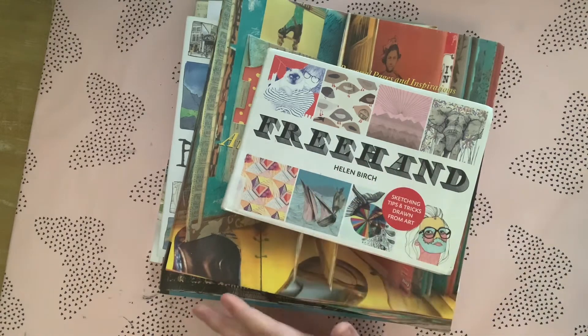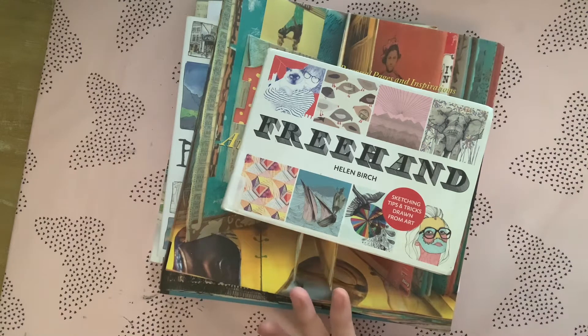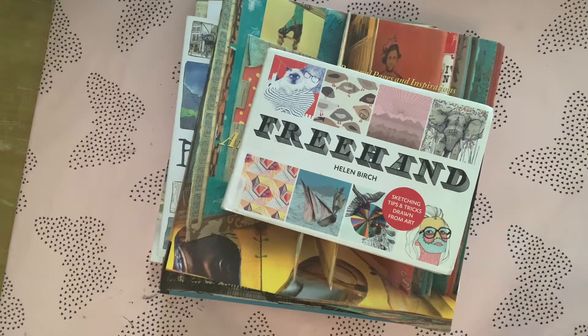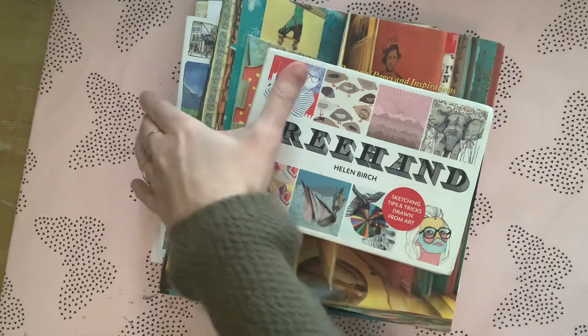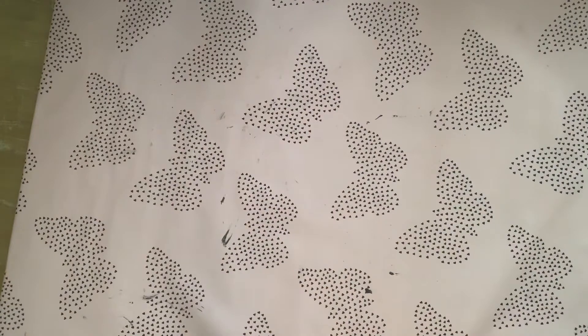This stack here is all my journaling style books — all about art journals — and then I have another stack here on my desk which are my sort of what I call summer-like books with art in them, ideas, how to do different types of art, all to do with art journaling. I'll give you a bit of a flip through, and you might want to go to Amazon at the end to see if you can find them.